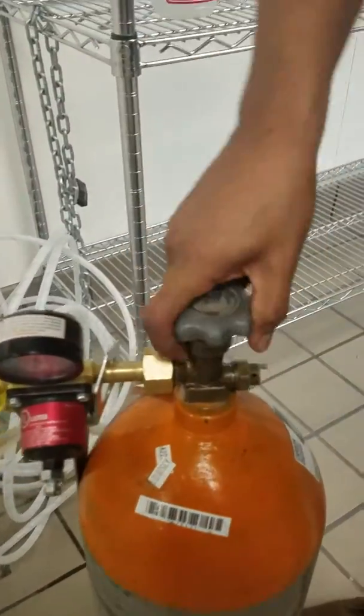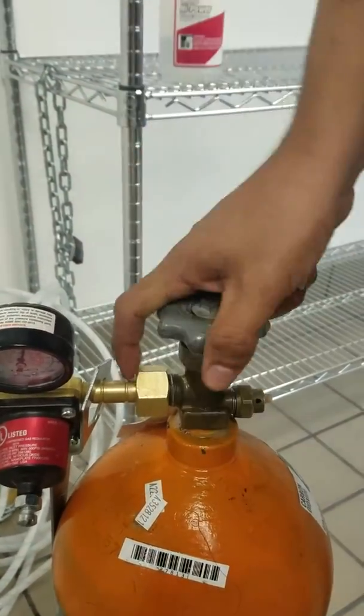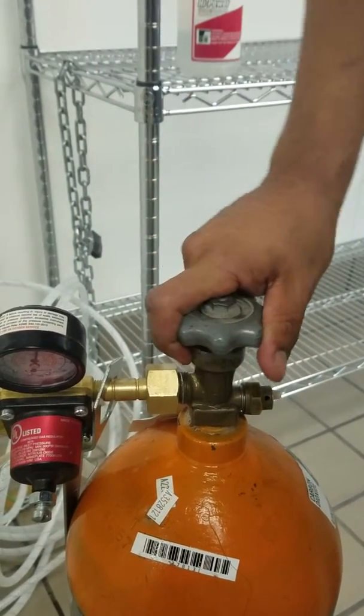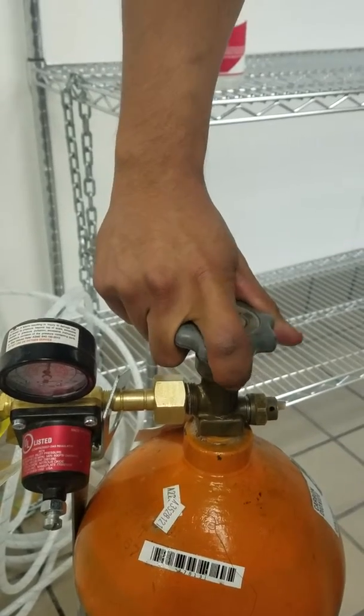When you open up your tank, once it goes all the way open, I like to close it a little. All the way open sometimes can cause a leak as well.